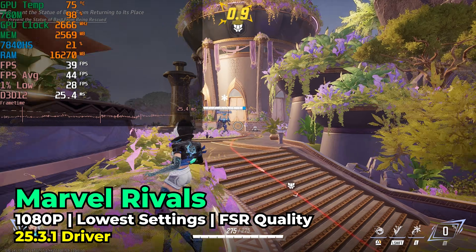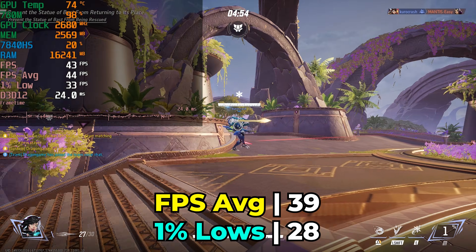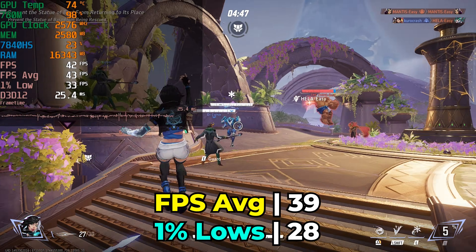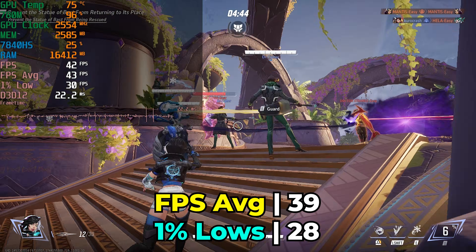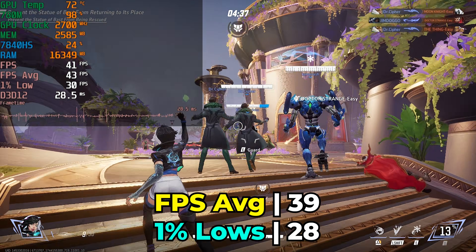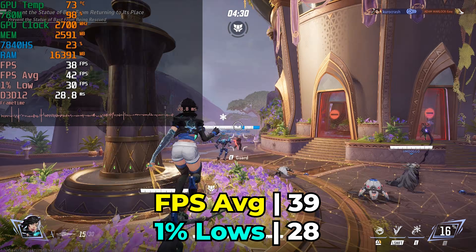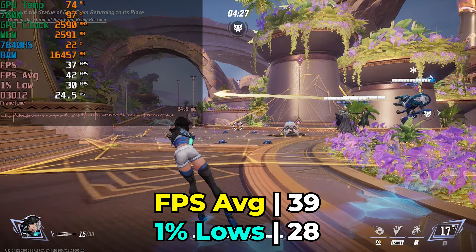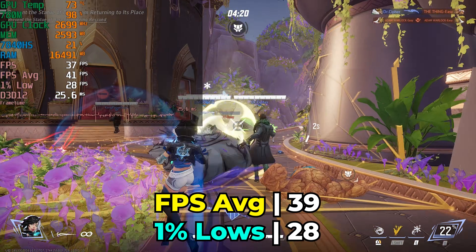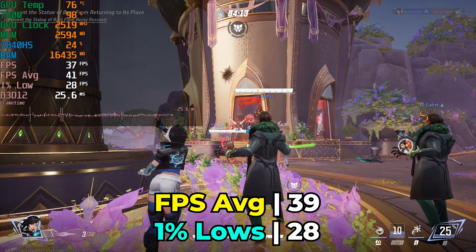In Marvel Rivals, the performance is kind of questionable. We're running with the lowest in-game graphics settings and using FSR at the quality preset, so there is headroom if you want to mess around with it. But this is one of those titles where FSR becomes very noticeable even at the quality preset. You'd be willing to sacrifice visual quality for a more consistent gaming experience. This has been a surprisingly heavy title for integrated graphics — the 780M is just getting up there in age, and a title like this is on the edge of being a nice playable experience.